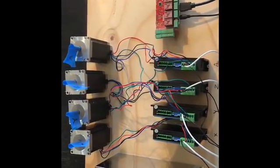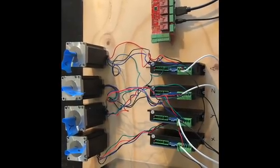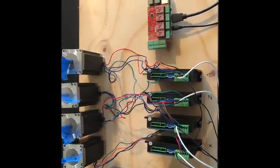Welcome back. This is part two of the Raspberry Pi based controller. In this episode we're going to talk about the wiring.